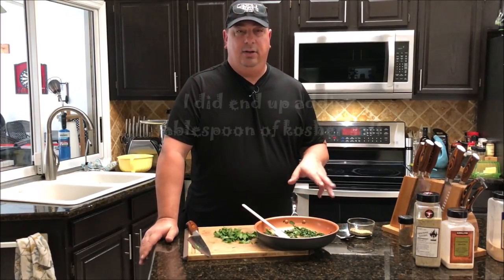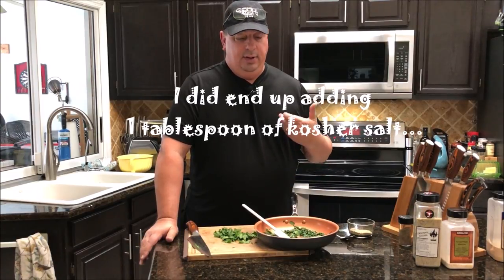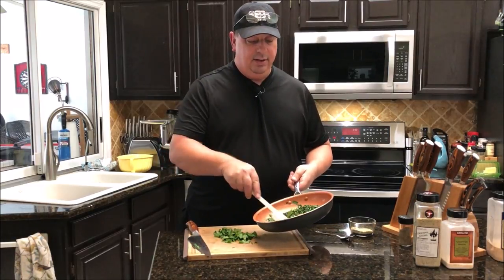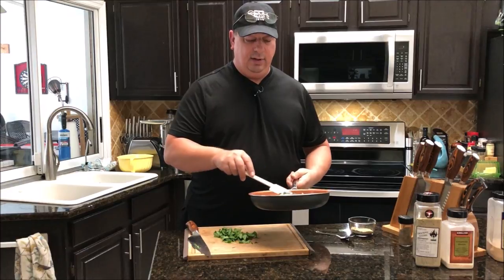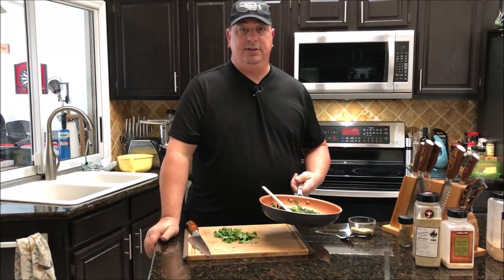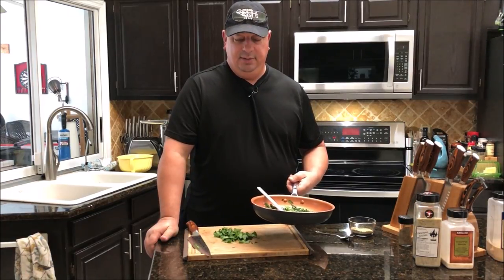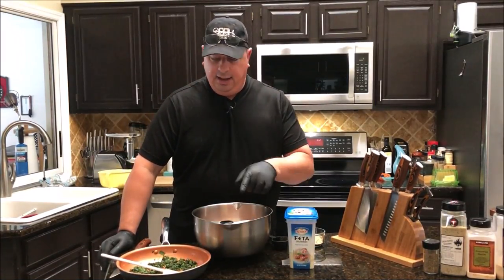We're not going to add any salt because the feta is kind of salty on its own — that's why there's no salt in the seasoning. We got this all sweated out, and that's all you want to do — just sweat it out. Then we're going to let it come back down to room temperature. I've pulled the chicken out of the freezer; it's nice and tight now.